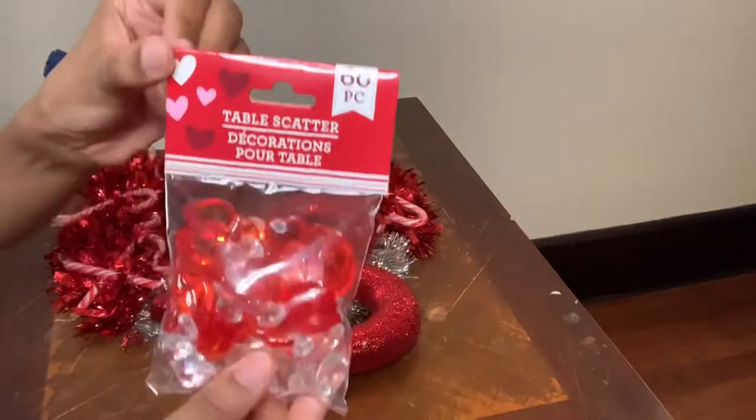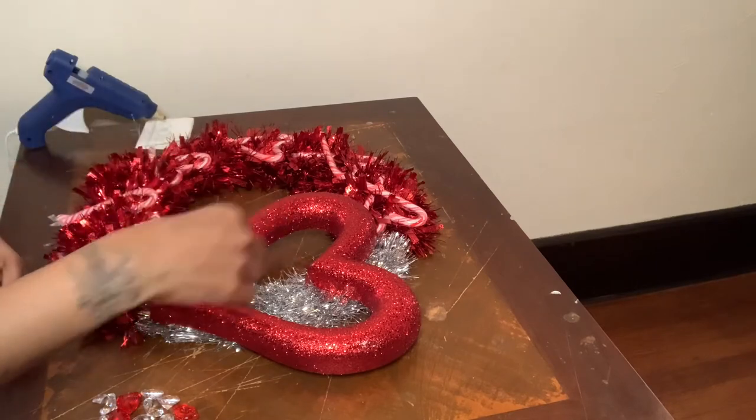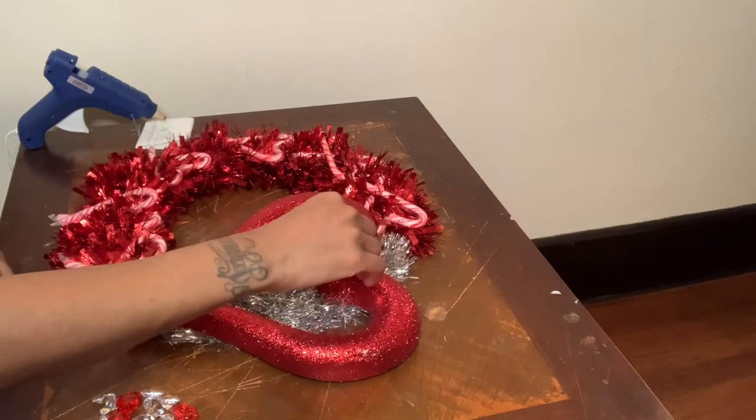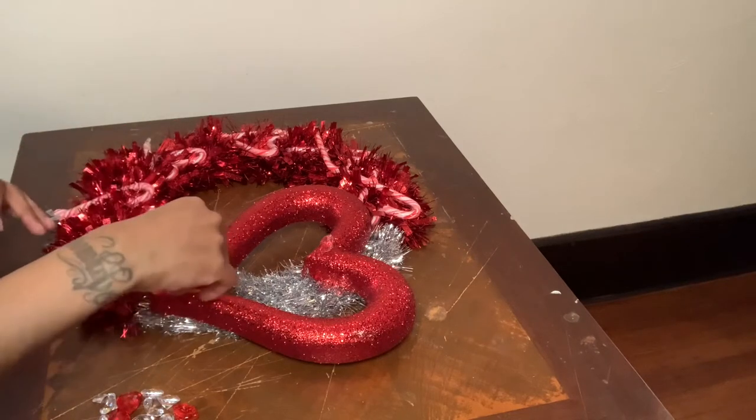Now I'm taking these Valentine's gems and I'm going to decorate my heart, then the rest of my wreath. I'm only using E6000 glue because hot glue tends to fade the gems.